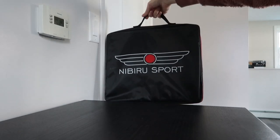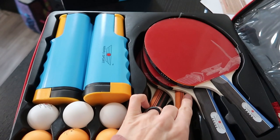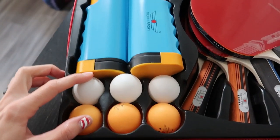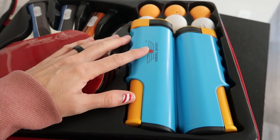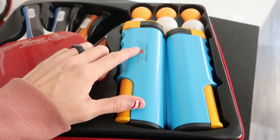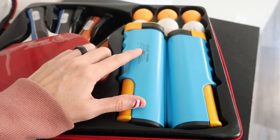It comes in a nice portable carry bag. It includes four professional quality ping-pong paddles, six ping-pong balls, and a retractable net with ergonomic handles. The net stretches to fit tables up to six feet wide, and the clamps will go onto a table up to two inches thick.